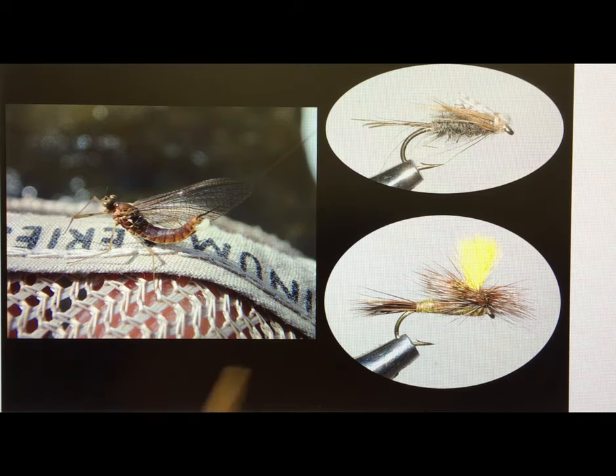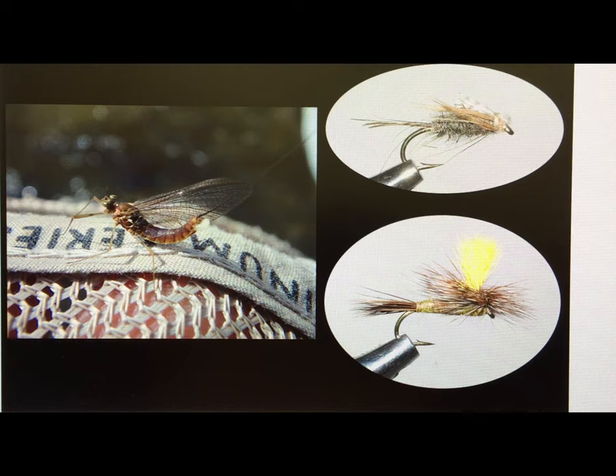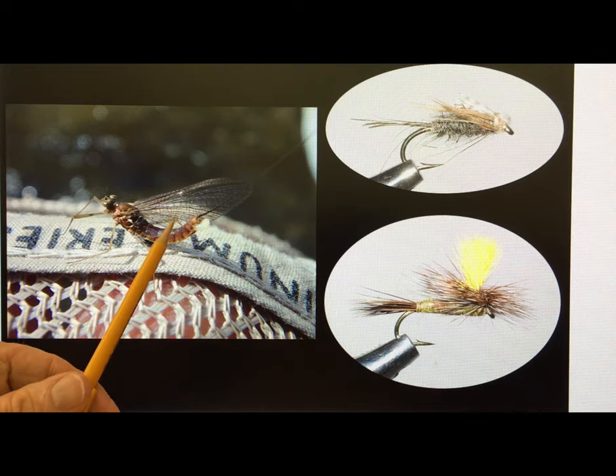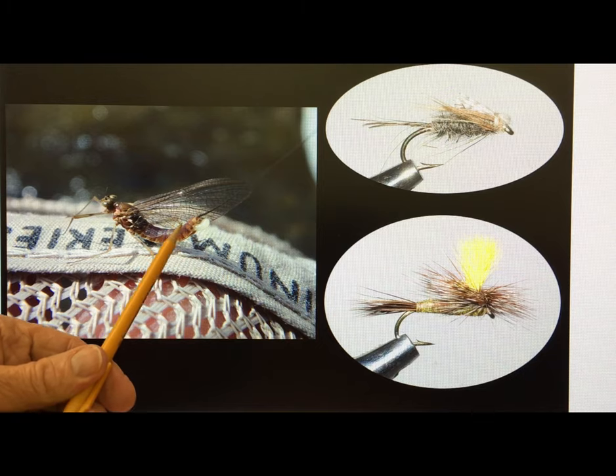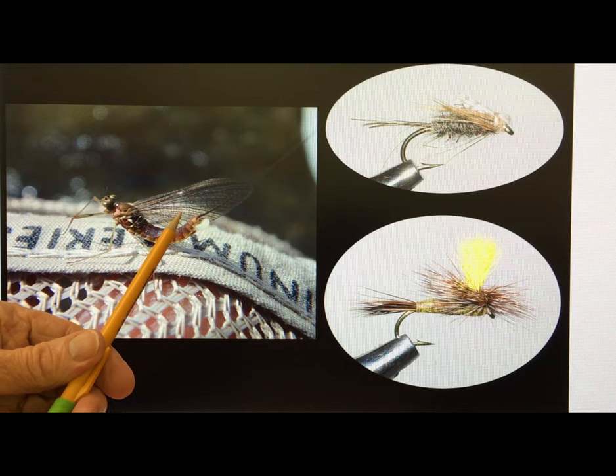Once the emerger comes off the stream bottom, it flies over to the tree limbs, sheds its skin, and comes back. What you see there is a spinner — in the old days we called that the Quill Gordon. We match that real well with the Mr. Rapidan Parachute Dry.